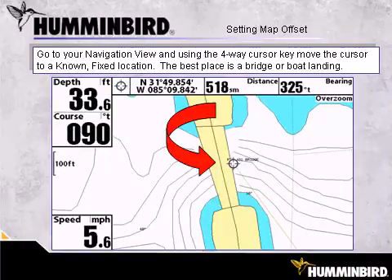The object of setting a map offset is to drive your boat to a known fixed location. A very good example is a bridge. Get your boat up against the bridge abutment and then, using the 4-way cursor key, move the cursor to that known fixed location. A best place is a bridge, a boat landing, or any known fixed object on your lake.